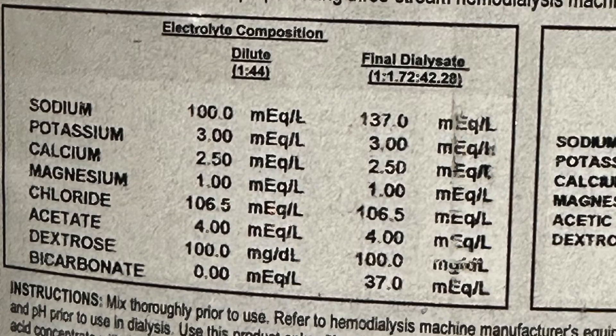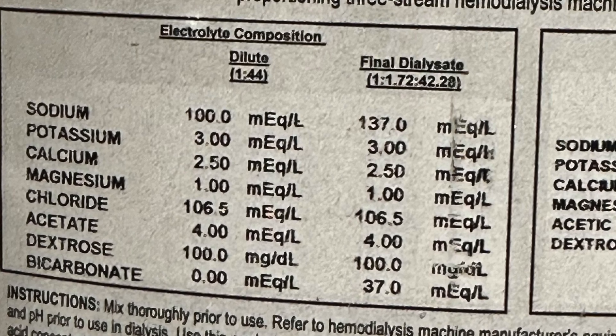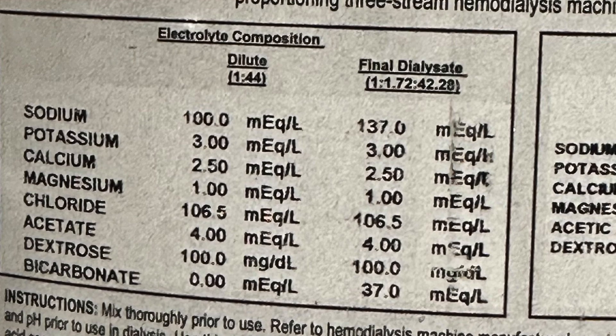Next: calcium 2.5 undiluted, final dialysate 2.5. Normal calcium is like 8.5 to 10.3 — so this is a lot lower. Diffusion must work a little differently here than with potassium. Some patients have lower calcium levels, some have higher. I've worked with 2, 2.25, and 2.5 calcium baths. If we want to prevent calcium from dropping too low, we'd go to a 3 calcium bath.